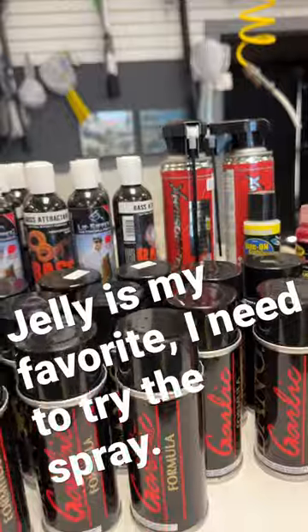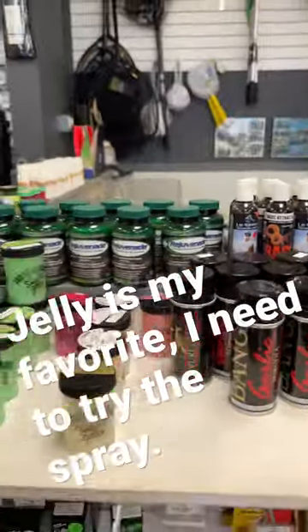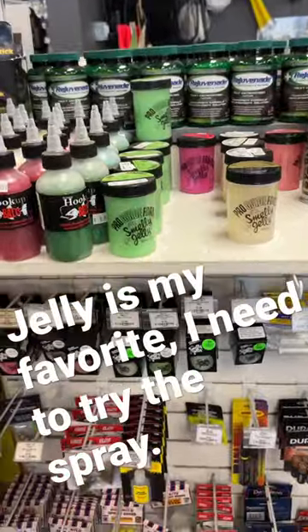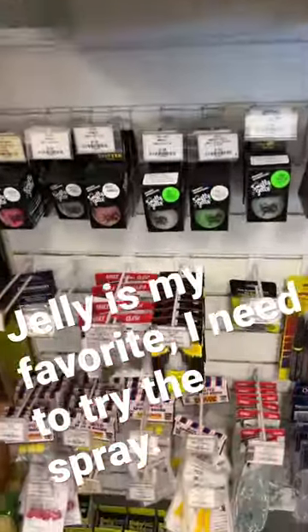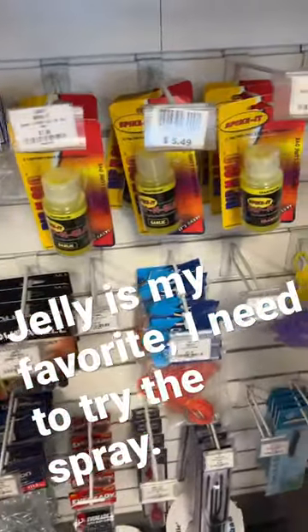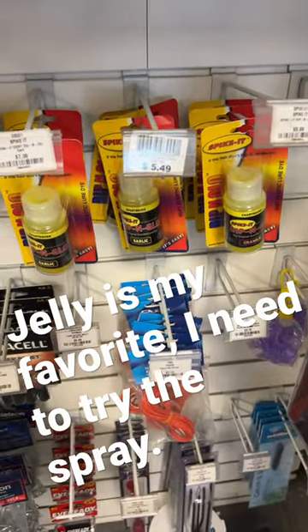Now the spray stuff I'm gonna be trying, but there is Lunker Potion — I've tried that spray and that stuff works really, really good. I don't see it here on the shelves, but that's all I have for you. WorldWideFishing.com.